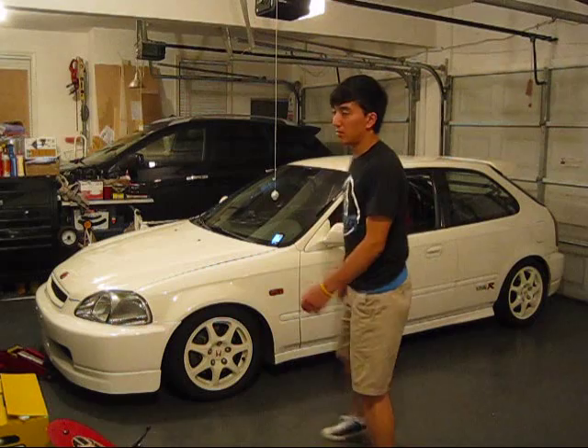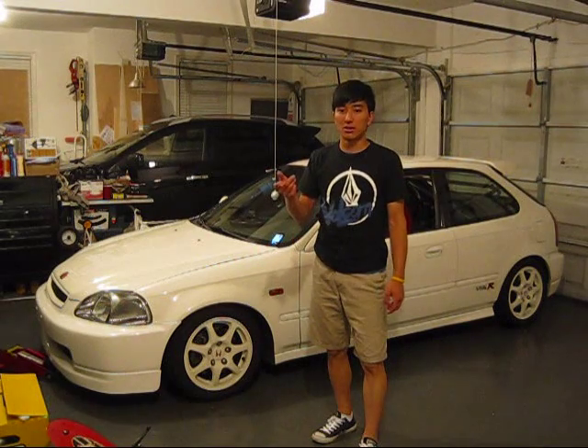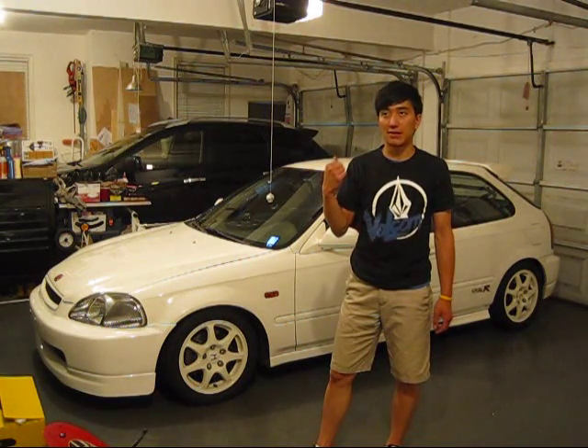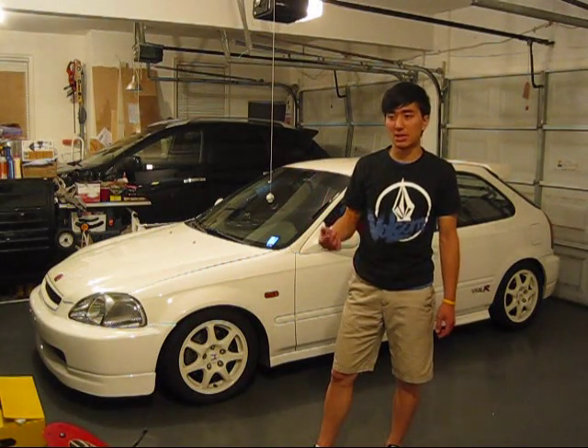Rotating tires is super easy and very effective. Basically, you're going to rotate tires when you change the position of the tires. Rotating tires will make your tires wear more evenly so that the tire life will last a little bit longer. It is recommended for a typical car like mine — the owner's manual says to rotate every 7,500 miles. I'm at about 7,600, so it was time for me to rotate.